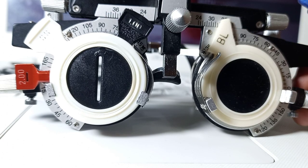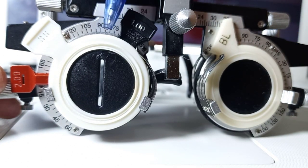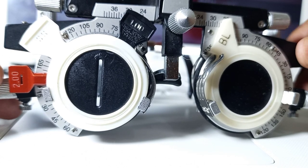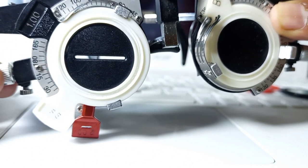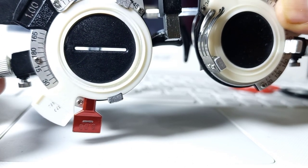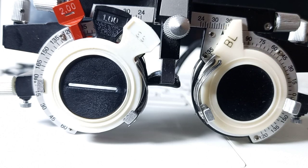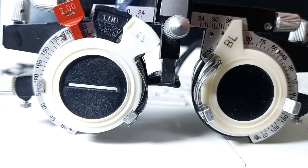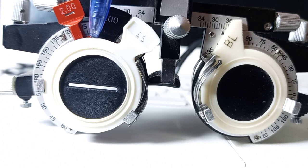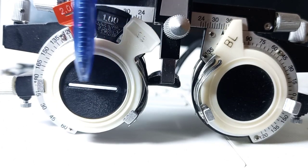The next step is to rotate the stenopic slit 90 degrees apart. Right now at our first principal meridian the stenopic slit is coinciding with 90 degrees, so now we will rotate it to 180 degrees. The visual acuity of the patient will get blurred. The reason is that we have cleared the first principal meridian at 90 degrees — that was the axis meridian. Now we need to clear the second principal meridian at 180 degrees, which is the power meridian.